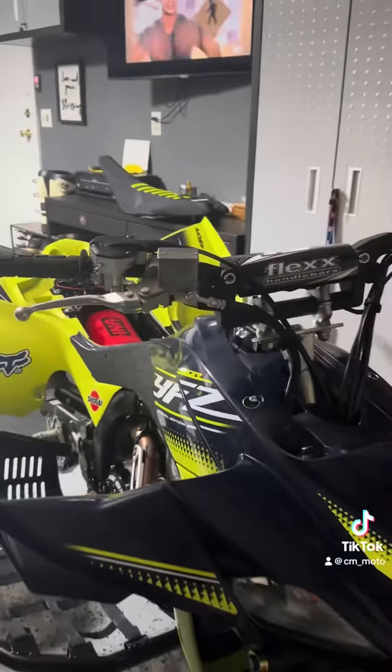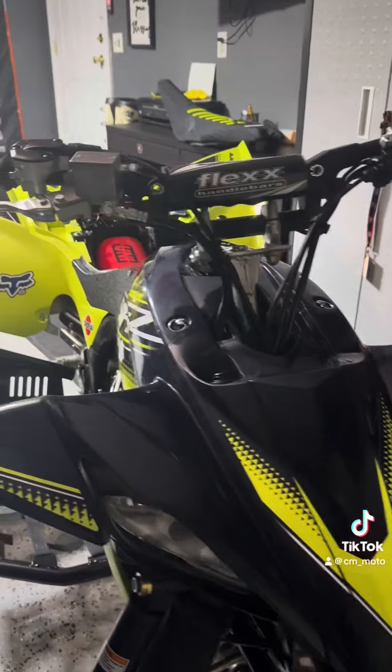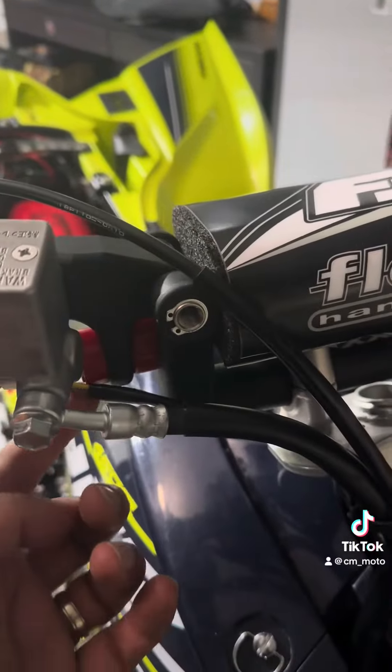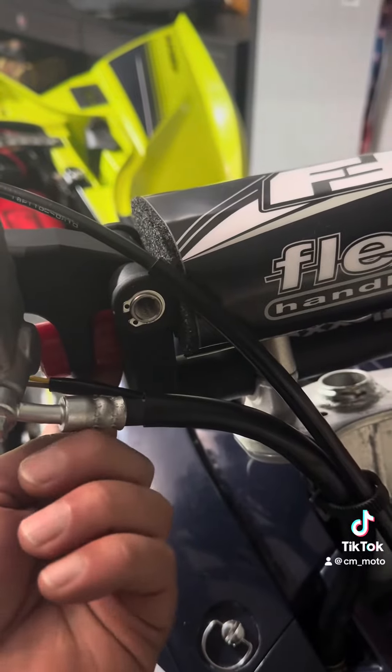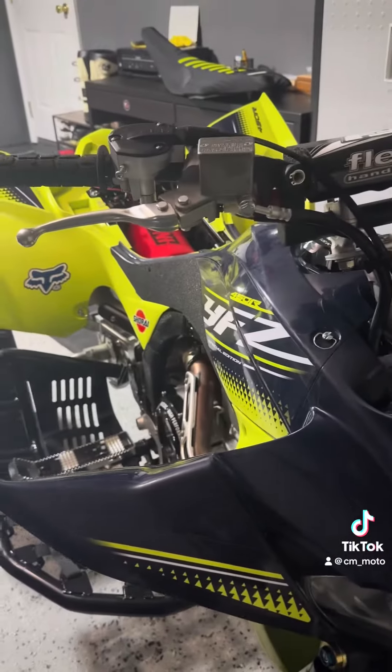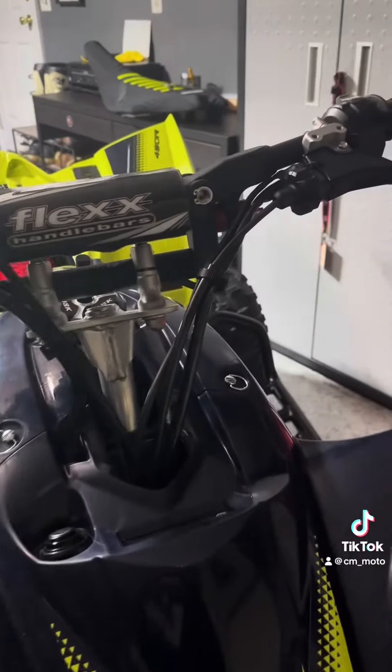I got the flex bars right here — these flex bars are amazing. But I think I'm gonna change this one from the inside, from red to yellow, to have a little bit more flex because they're still stiff for me. I think I'm gonna go from the red to the yellow.